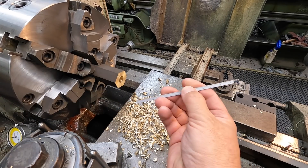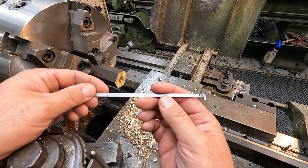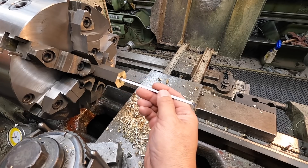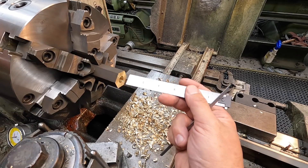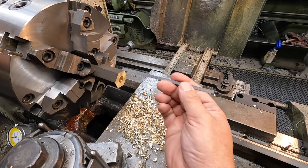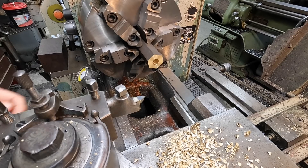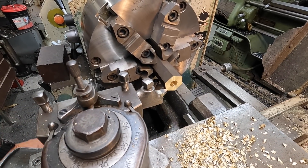If you don't have one of these narrow rules, get yourself one. This is a Starrett — it's a nice tool to have to quickly verify depths of holes in small diameters where your typical six-inch rule won't fit. Just a handy tool to have in your toolbox. I'm using a sixty-degree threading tool to cut a nice chamfer on the outside of the hex.